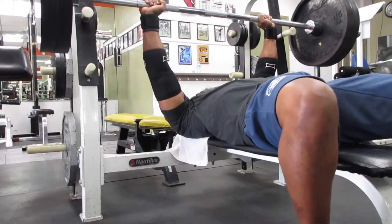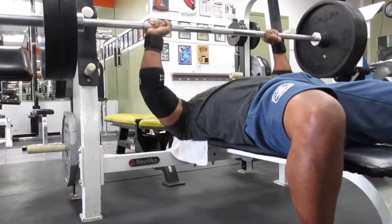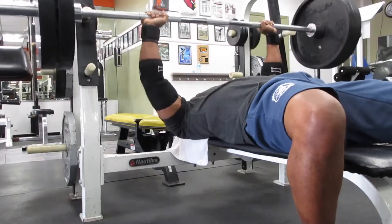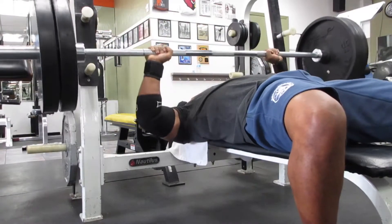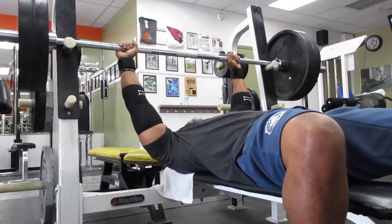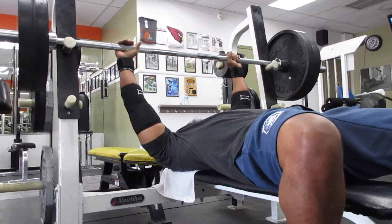We're going to get right into the bench press movement. This is what I consider my bread and butter movement when it comes to chest day. My goals for today — which I did accomplish — were to get 225 pounds for three sets of eight. I did accomplish it, so I'm happy about that.